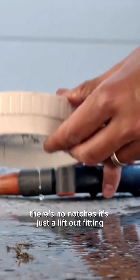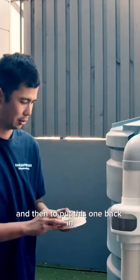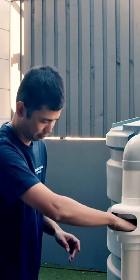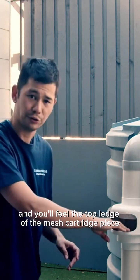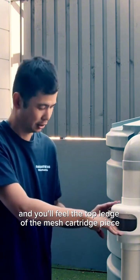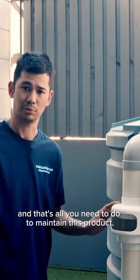I'm just going to tap it out and wash it, and then to put this one back in all you need to do is simply drop it into place and then press it down. You'll feel that the top ledge of the mesh cartridge base ends up being flush with the inside of the air gap, and that's all you need to do to maintain this product.